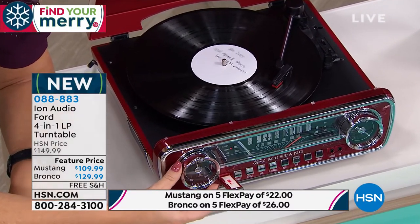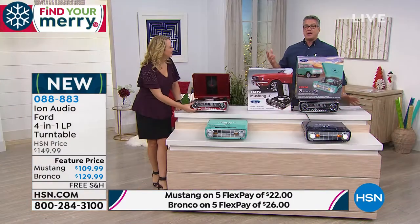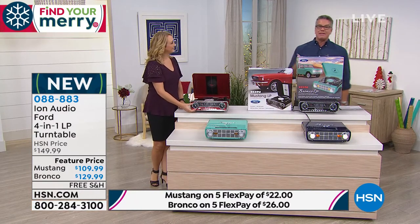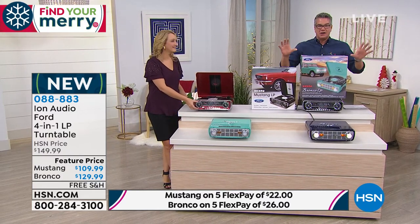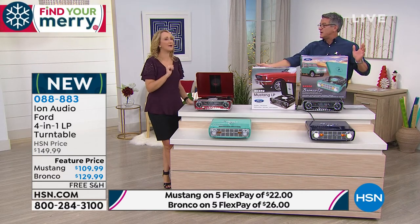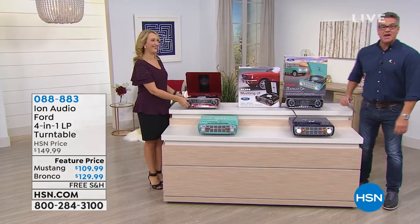You will not get anybody a better gift who loves music. You could go spend hundreds of dollars on an antique turntable, or you can get this. This has the modern features but with the look of something really classic. The sound that comes out — high dynamic range sound, dual stereo speakers built in. It's gorgeous. It's one of my absolute favorites.